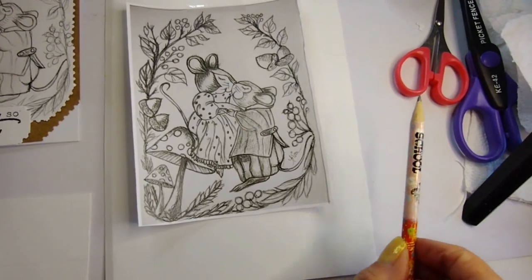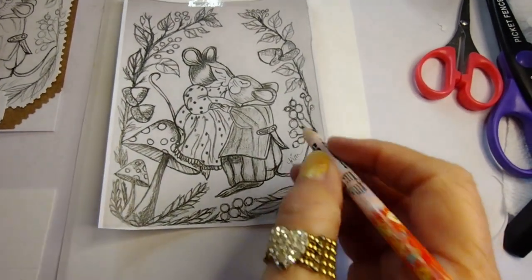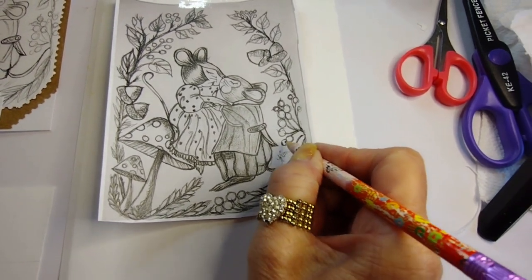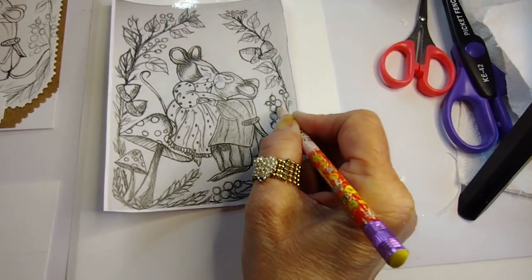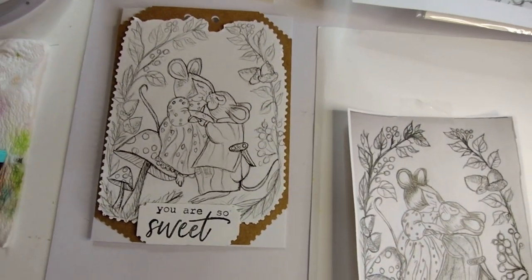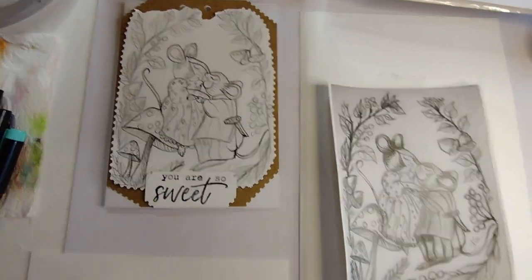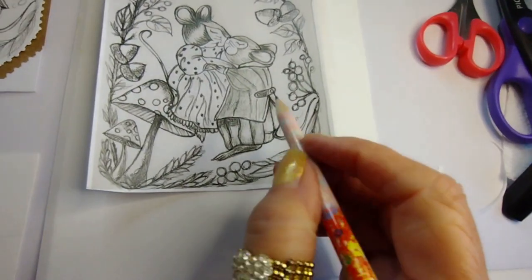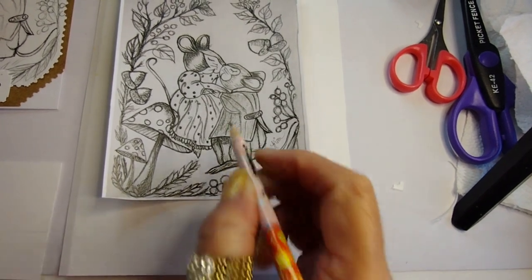I printed this — this is the printout. I have it all prepared on the back to do the quick transfer method. I had shown that in my previous video, make sure you check that out. You got that all pre-graphited with a graphite pencil on the back. I highly recommend transferring if you are going to do a watercolor like we are going to be doing today.